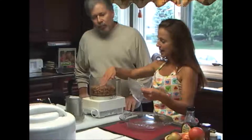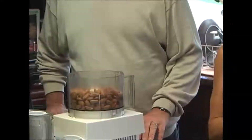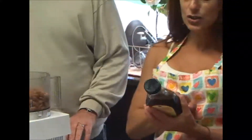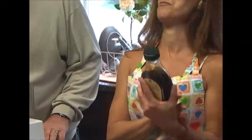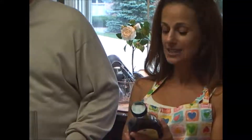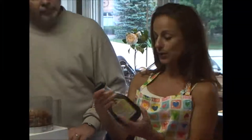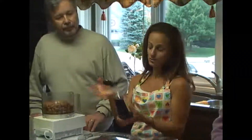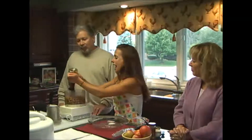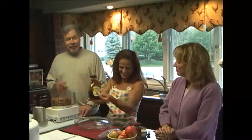We're going to add about two cups. And then agave nectar is another sweetener — we used dates before. Agave nectar is also raw. It comes from the cactus plant and it has a very low glycemic count, so it's good to use. I'm going to use about a third of a cup.